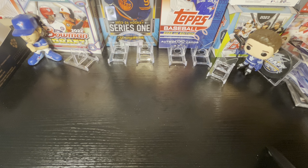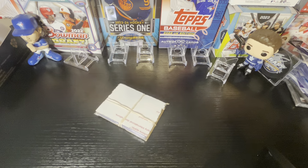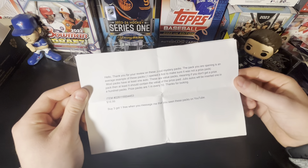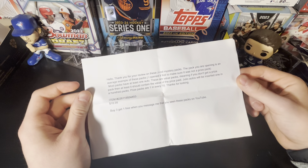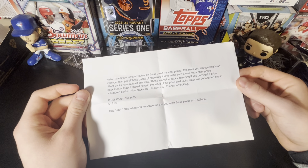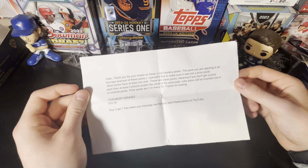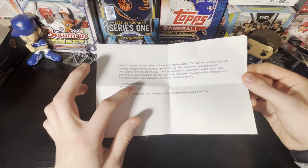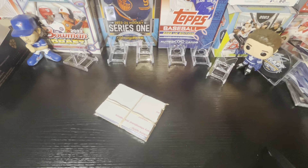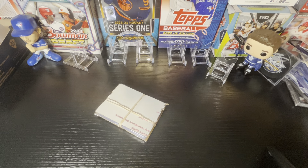The seller put this together and said that he made sure this pack did not have a J-Rod auto, just so you know, you guys still have all the same odds to be hitting it. It came with a note — thank you for a review of the J-Rod mystery packs. It's an average example and it's not a prize pack. Most packs have an auto; they're value packs, so they should at least contain the value of the price. Your autos will be inserted one in a hundred packs; prize packs are one in every ten. The eBay item is $18.99 — buy three, get one free when you mention you've seen this on YouTube. Link will be in the description if you're interested.